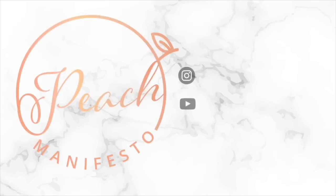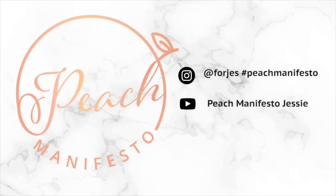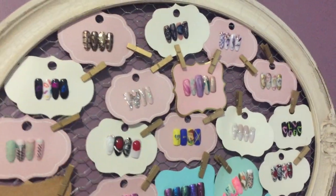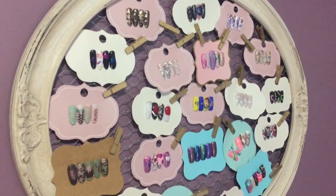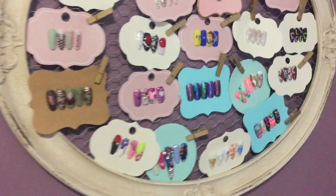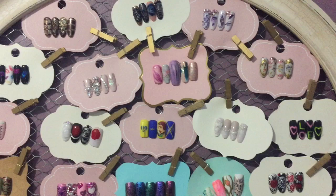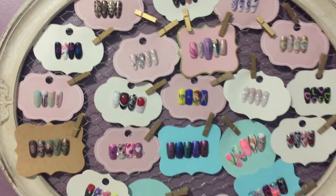Hey, it's Jessie from Peach Manifesto and today I'm going to show you how I display nail art in my salon. I have this big frame on the wall — I got this at Michaels and it has that kind of chicken wire in the back. It came with a few of these clothespins, but I was able to find more of these mini clothespins at Michaels as well.